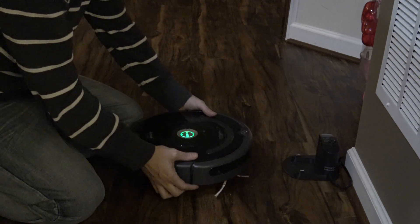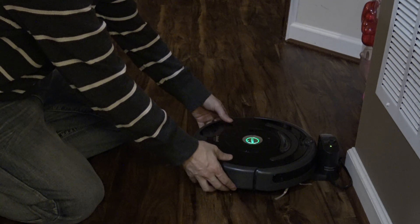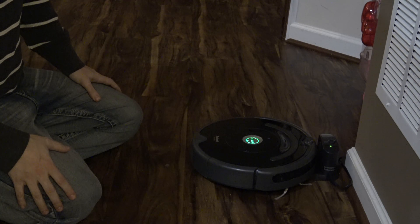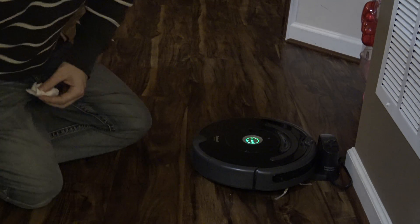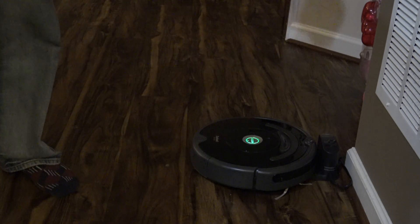Come back on here, put it back on the charger, and it should be charging. It's good to go.